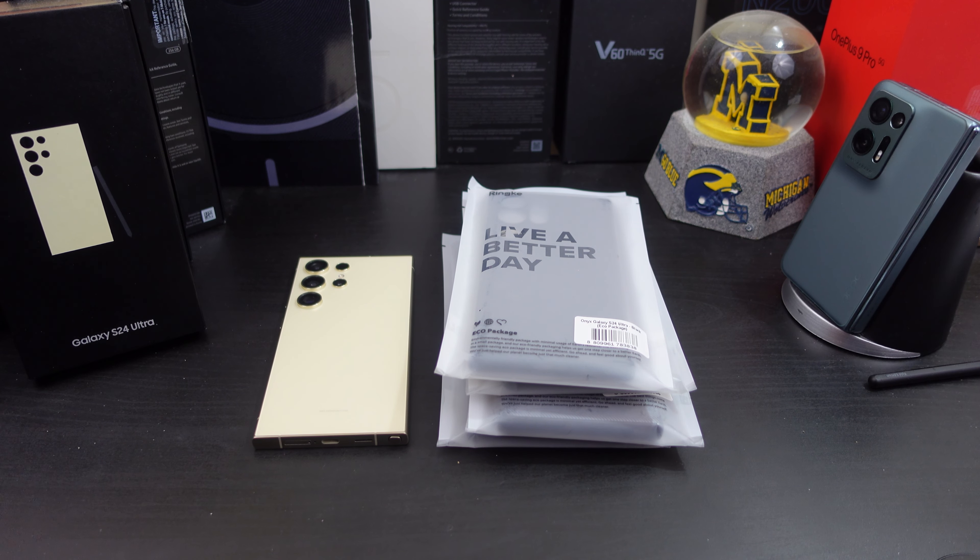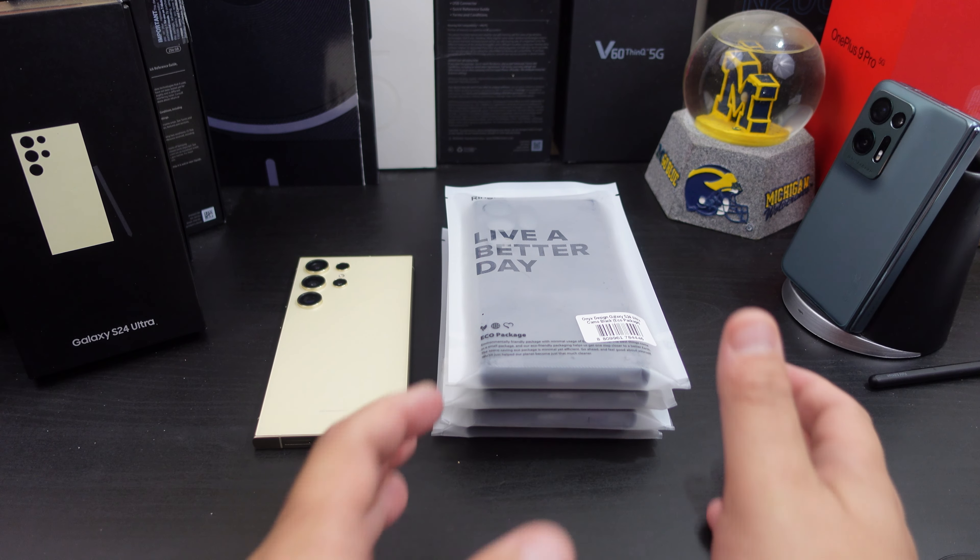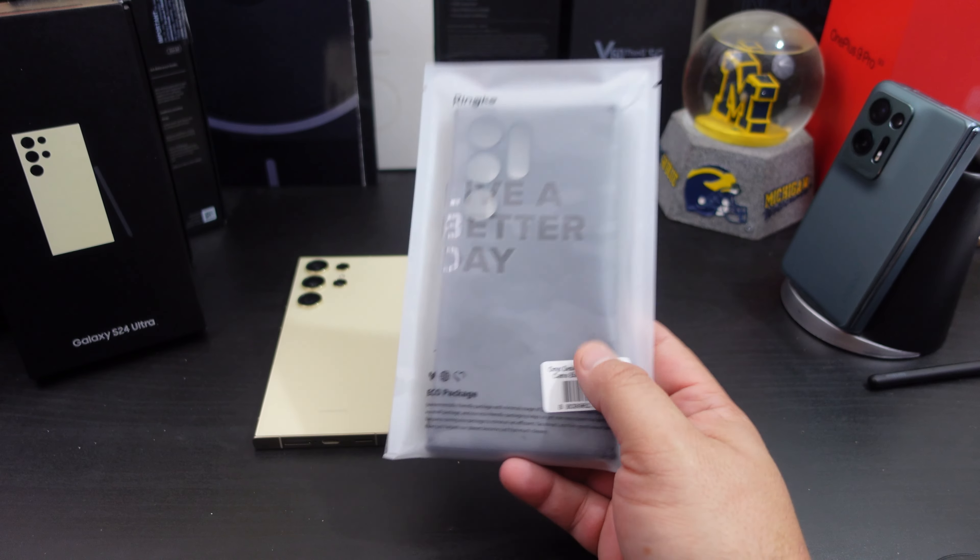Like we normally do in my reviews, we'll make sure everything lines up: Can you wireless charge? Do you get camera protection? Do you get lip protection in the front? Overall fit — is it loose? Does it add bulk? Just the normal things you look for in a case video. Alright, let's get started — I'm going to start with the camo one.